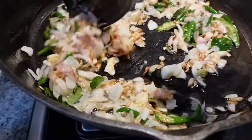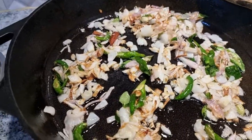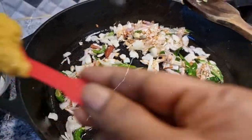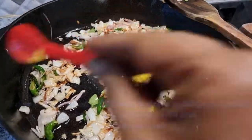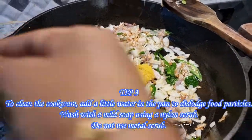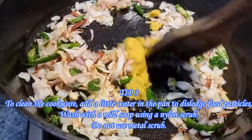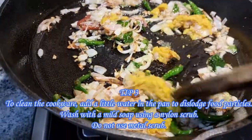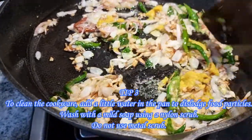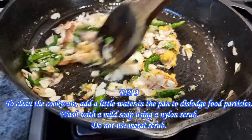Now, how to clean the cast iron pan: remove the food and then add some water to the pan so that all the food particles become soft and are easily dislodged. Then use a nylon scrub and scrub away all the food particles. Clean it with plain water, then use a mild soap and clean the rest of the pan.